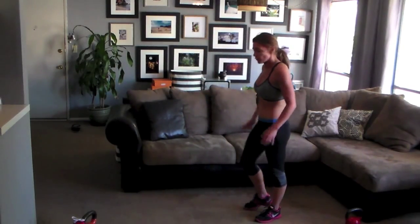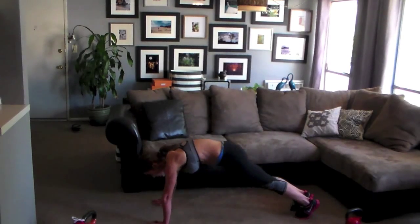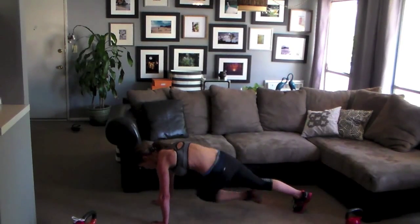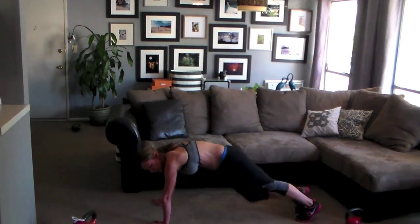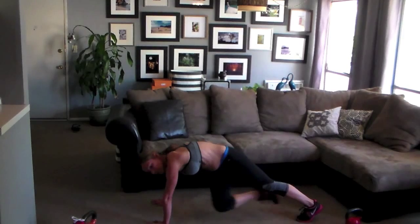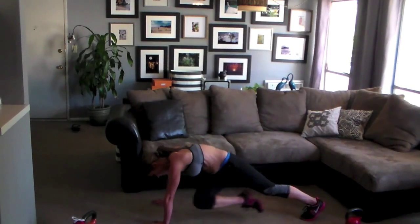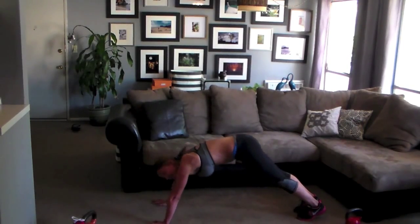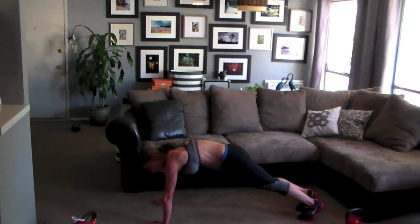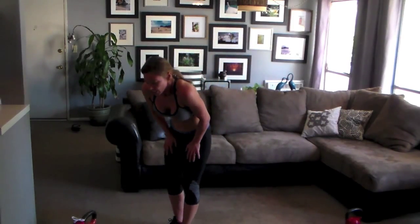Down on the ground — plank crossover abs. Hold a nice plank, shoulders right over your wrists. Squeeze opposite knee to elbow. Rotate your torso, use the obliques. Let's get some abs we want to show off. Don't stop — give me 10 seconds. Squeeze, come on. Good — we're almost through. We get a two-minute break. Two more exercises.